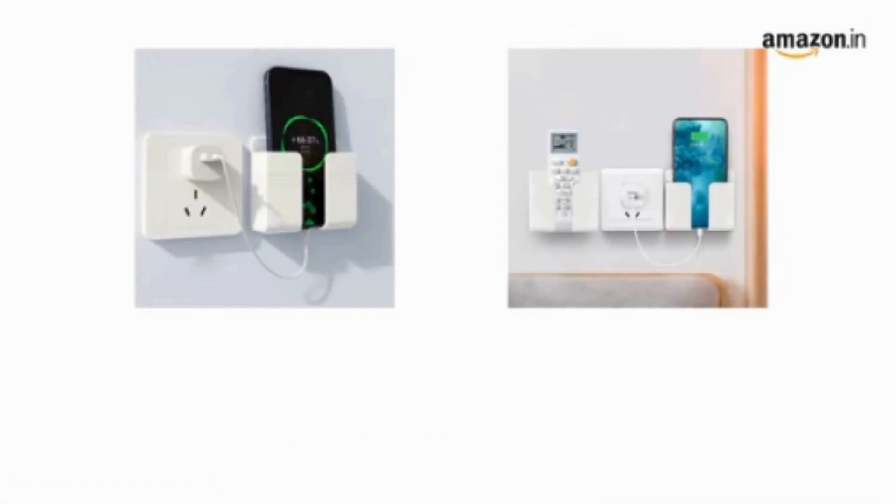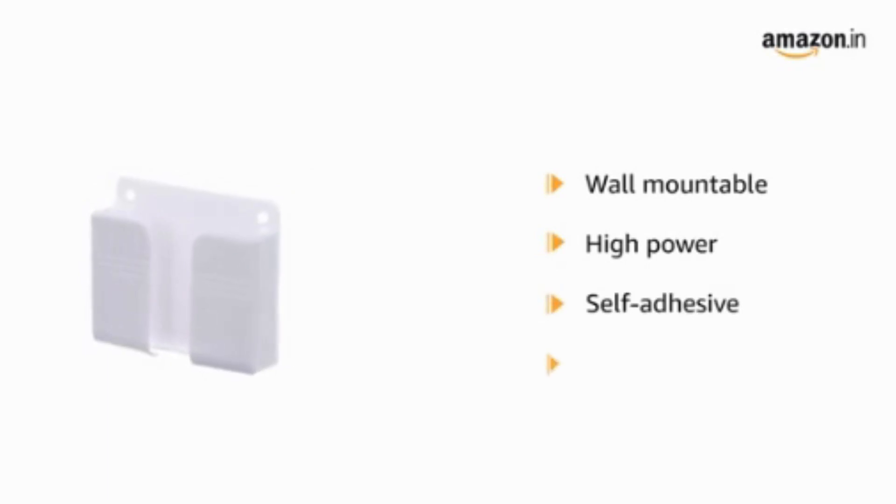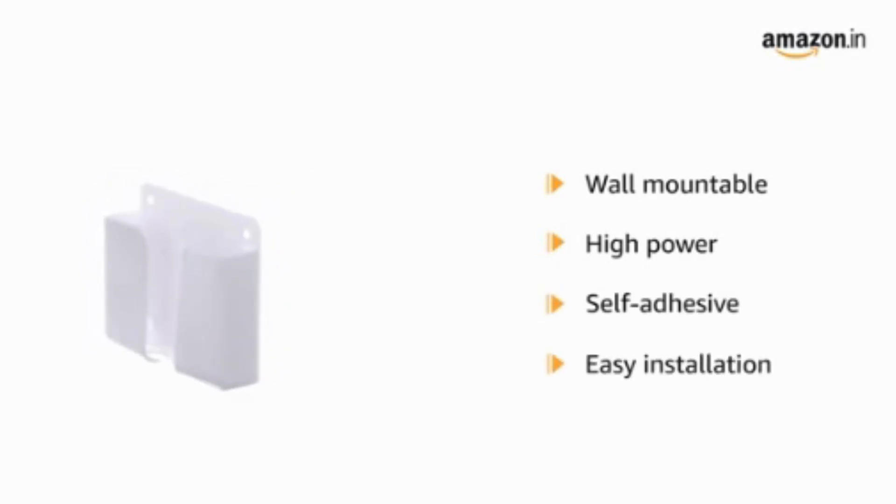Second product: the LIRAMARK wall-mounted mobile holder storage case, priced at an unbelievable Rs. 99 only. Yes, you heard that right — an absolute steal.